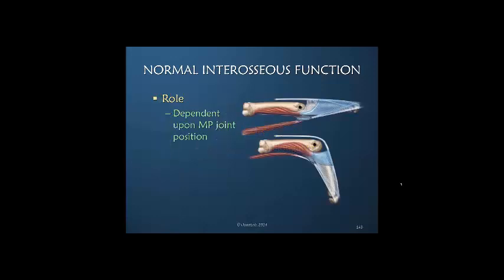Just a reminder that the role of the interosseous muscles — in other words whether they are primarily affecting tension in the transverse or oblique fibers — is dependent upon the position of the metacarpal phalangeal joint.